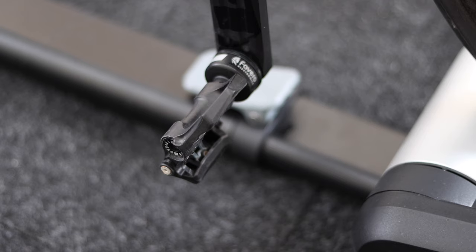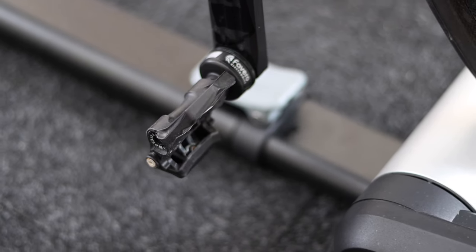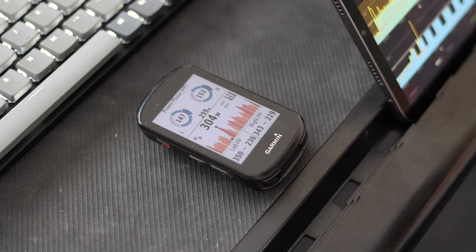The main difference between the two is what they measure and the data they broadcast. The Favero Assioma measures additional power cycling dynamic data like torque effectiveness and pedal smoothness. This data allows you to geek out over your pedaling technique. I have been training with power for over 10 years and had access to this type of data for the past three or four years — not a single time did I look at this data to make training decisions based on my torque effectiveness. It's there, but you'll need a compatible device or software to see, analyze, and interpret this data.